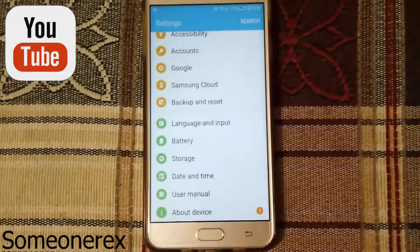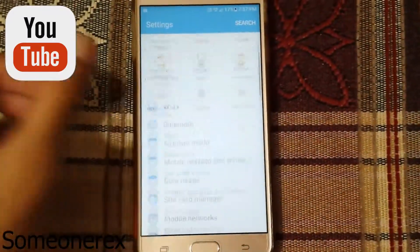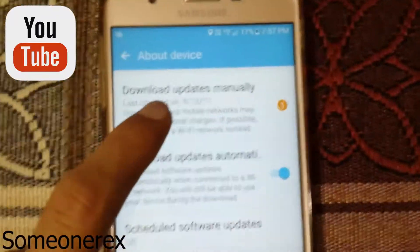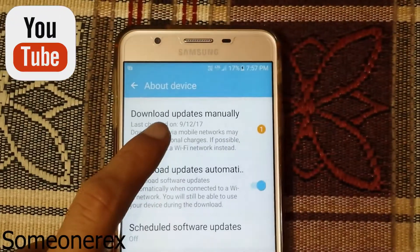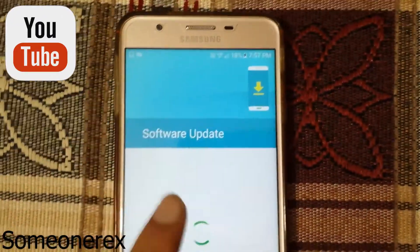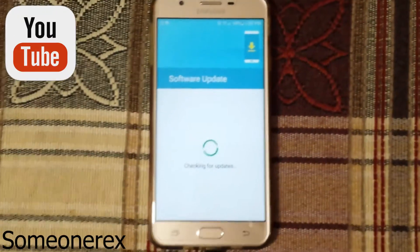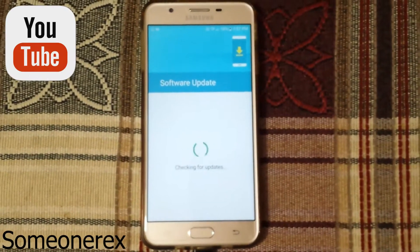If you don't get that number one, just scroll down, click About Device, click Download Updates Manually. It'll search for updates, and after it checks, it should show you that there is a Nougat update.